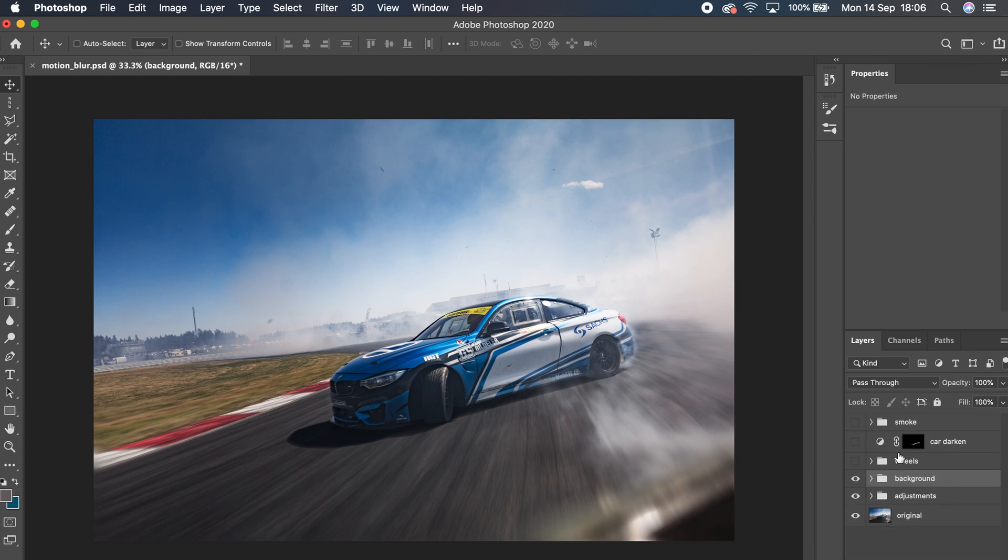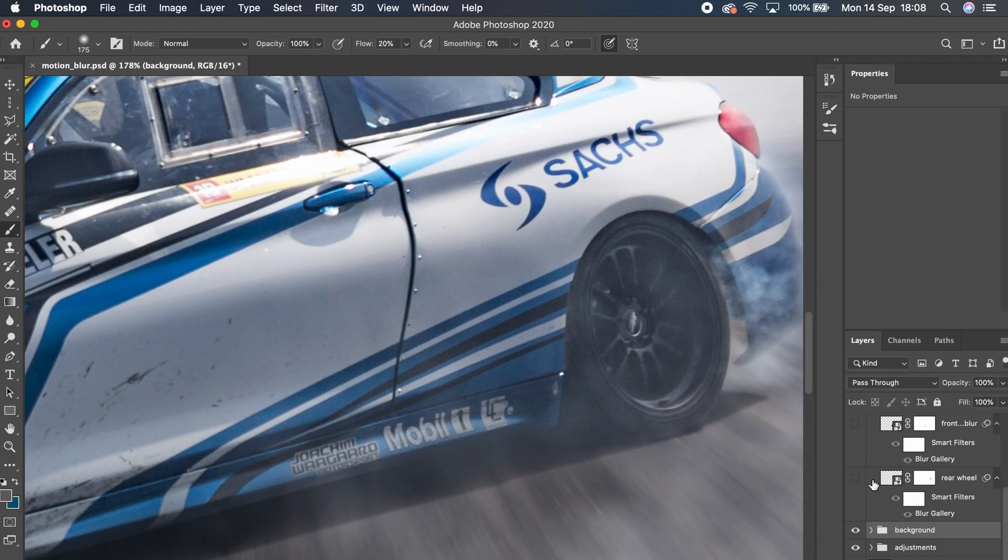The foreground is looking pretty good, but what about those wheels? This car is drifting — that rear wheel will be spinning like mad. I wanted the rim and the tire sidewall to spin, so I pathed around the tire and wheel, converted it for a smart filter, and this time went to Filter > Blur Gallery > Spin Blur.